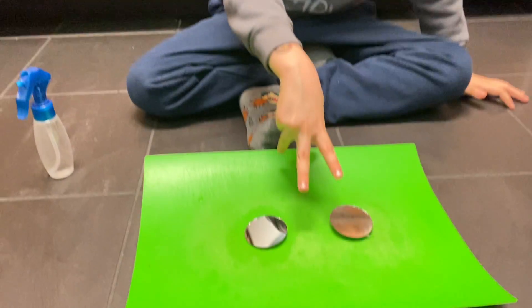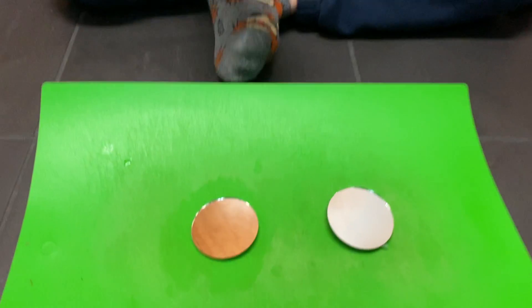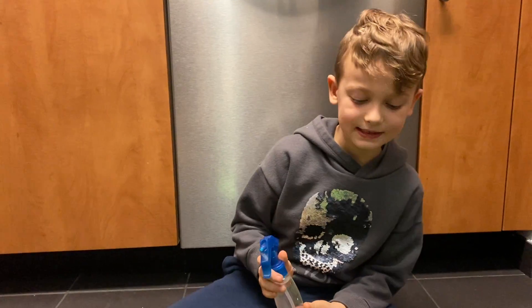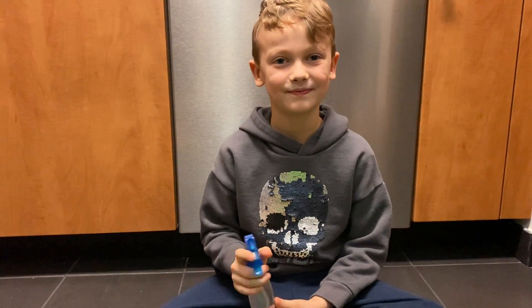Here I have two mirrors. One has hydrophobic spray and the other doesn't. When I put water and hold it up, we'll see which one has the hydrophobic spray. Ready?